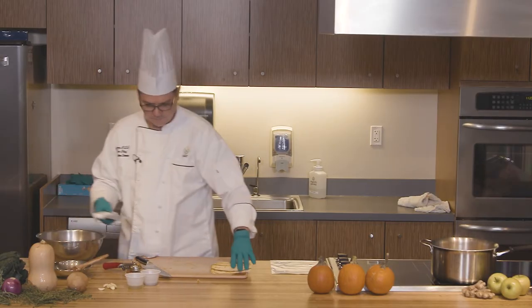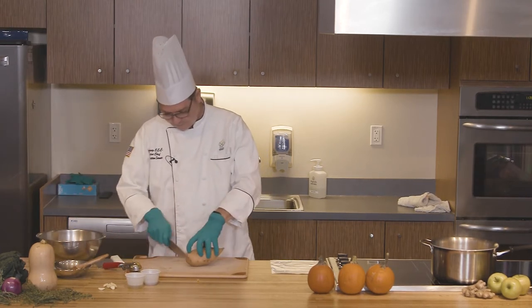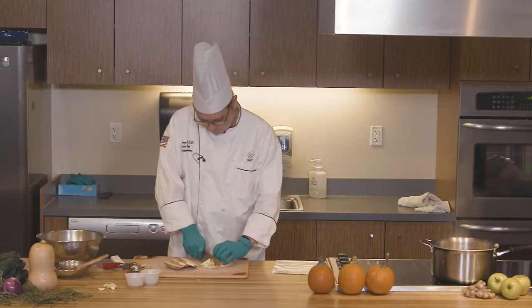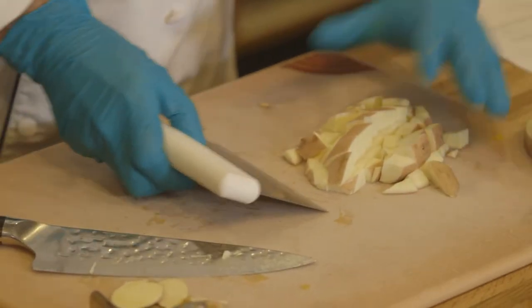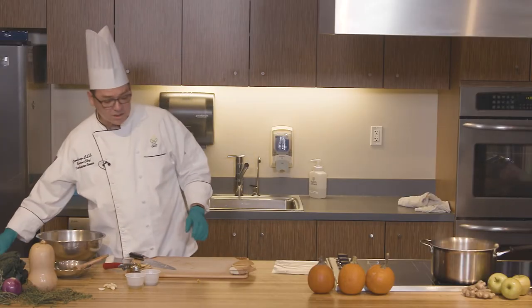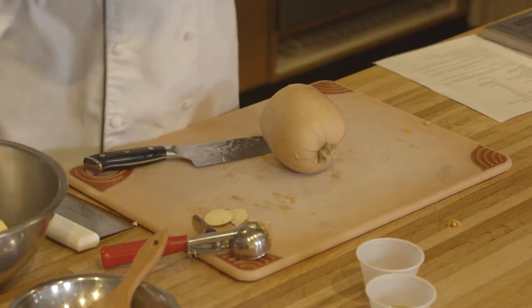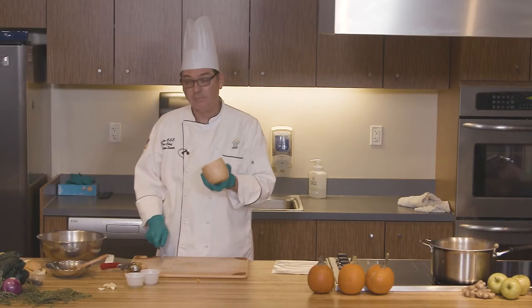So there's a delicata squash as well as the sweet potato, which you also do not need to peel. This will be one small sweet potato, one small delicata squash. We'll dice all these, and really for butternut — they're kind of big — you don't need about half of it. You can save the other half for another purpose. And again, you don't need to peel the butternut either.